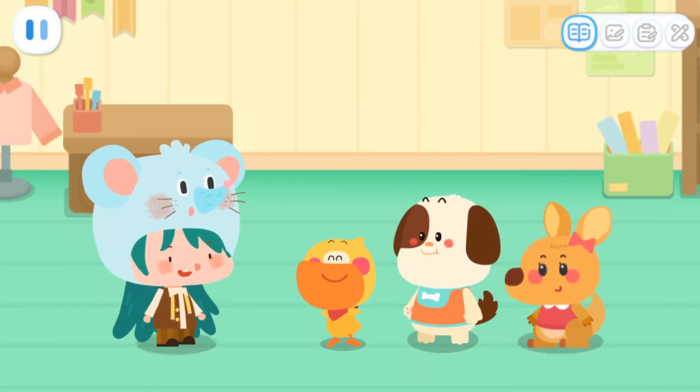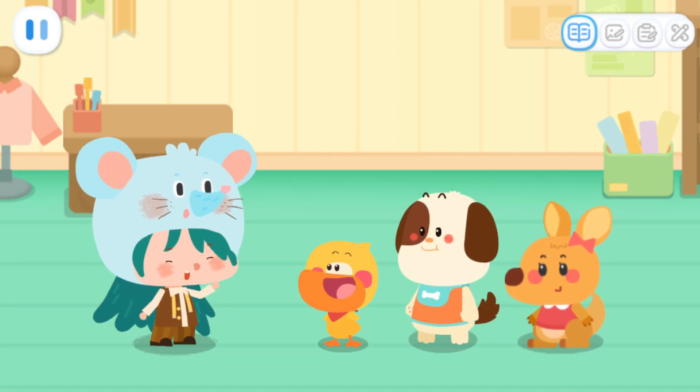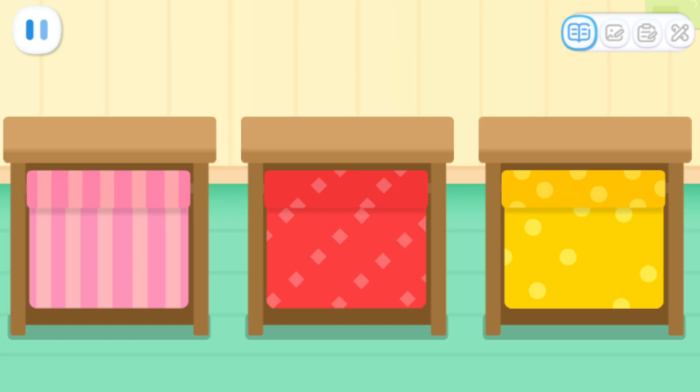Little Mouse, we want to make a cape for Little Bear. No problem. Let's choose the cloth first. Kids, which piece of cloth do you think looks better? Wow! It's a nice choice!